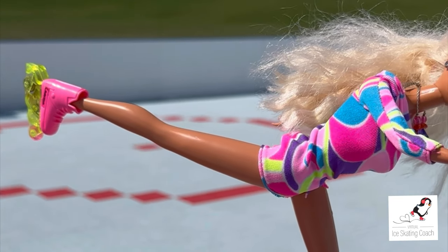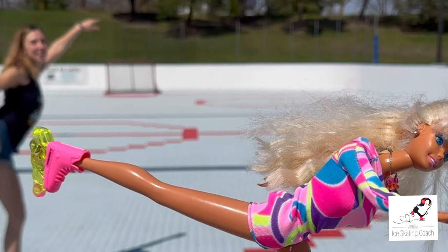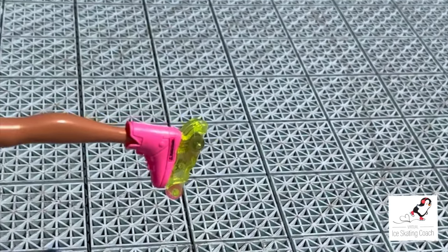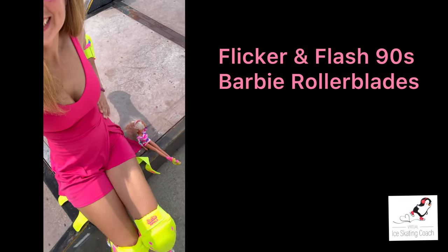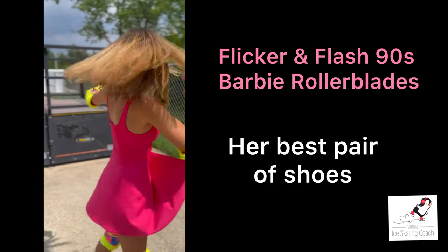So this is the moment you've all been waiting for. Just to clarify, this is actually Totally Hair Barbie, not Rollerblading Barbie. The Rollerblading Barbie was actually called Flicker and Flash, and eventually it got banned and they stopped making it because of the sparks. But I loved that toy growing up — in my opinion, they were Barbie's best pair of shoes.